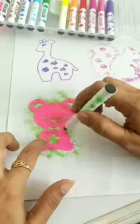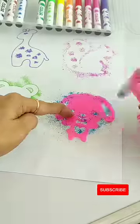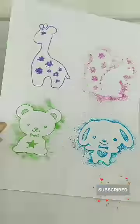So guys, I have these blowing colors and this blowing pump — it's amazing! If you like these blowing colors, please like this channel and subscribe.